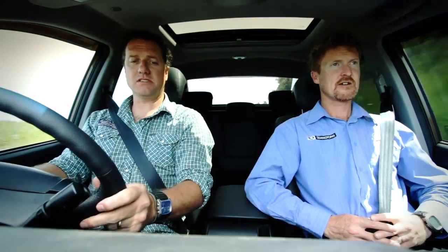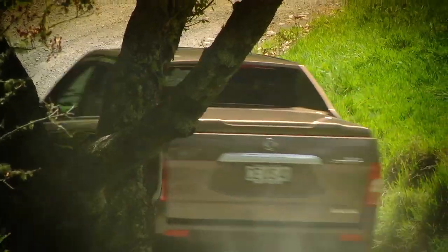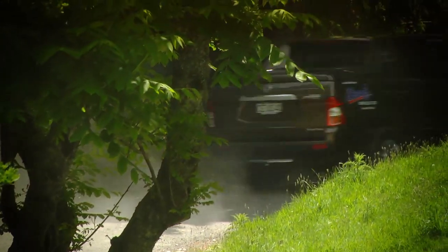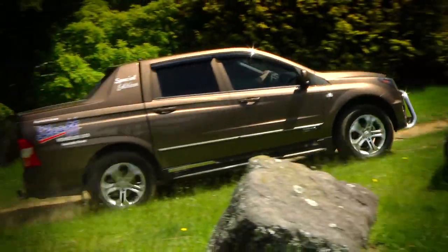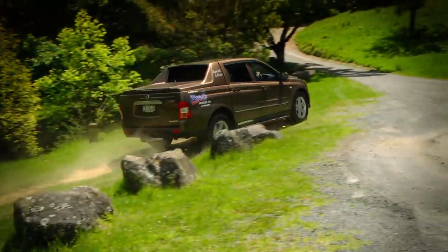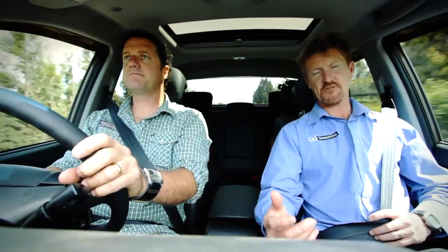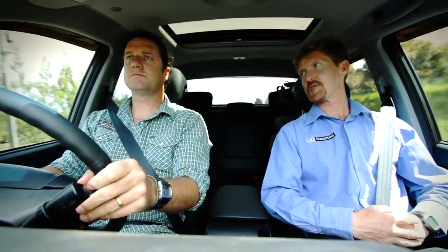I like the steering wheel layout too, very easy — all at my fingertips. All your audio controls are on the steering wheel there, as well as the Tiptronic gear change. And of course with the stereo system, the Bluetooth phone — you can answer or hang up your phone just by pressing the button on the steering wheel. You can plug in your MP3 players, your iPods, any digital device that you need. You can even stream Bluetooth audio through the Bluetooth system, so you don't even need a cable if you don't want.